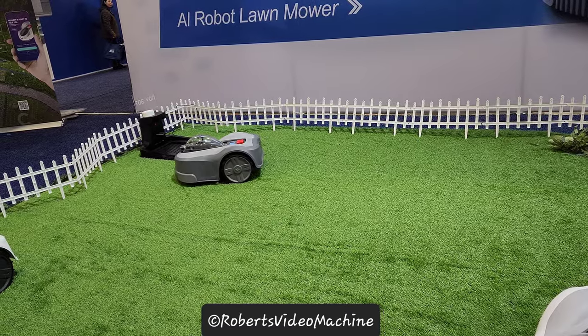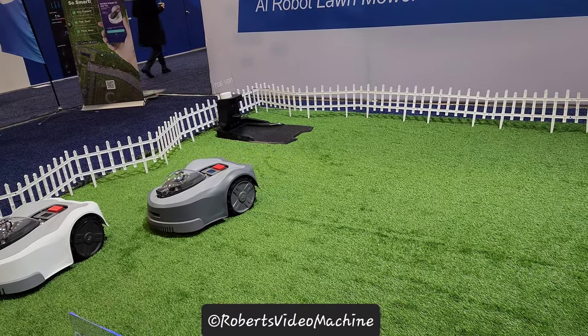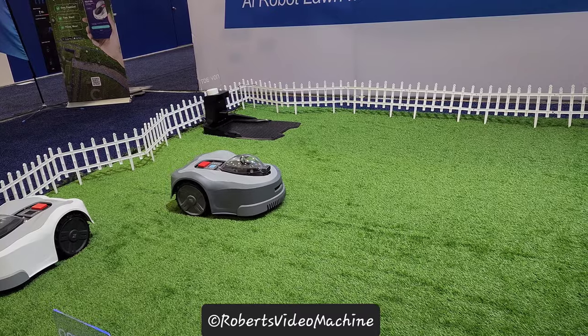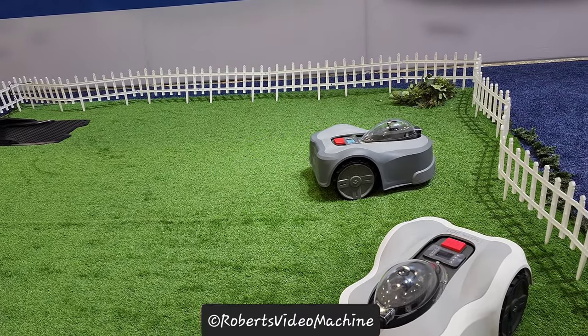At the very beginning, users will define their cutting zone on their app based on the map. And then the mower will go around the boundaries of the cutting zone to mow. So you don't need to define anything manually, and you don't need any boundary wires or anything like that.